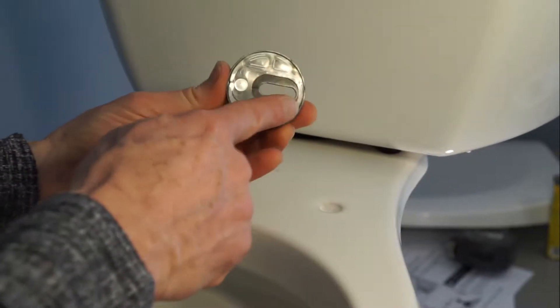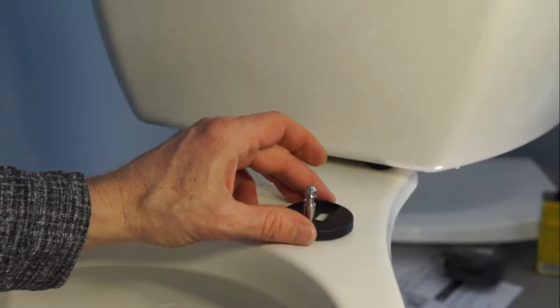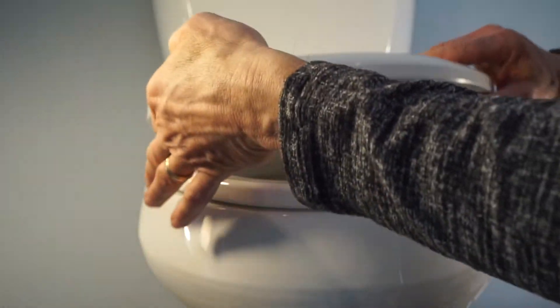Bath Royale seats are secured with large footprint mounting bases with rubberized bottoms and stainless steel mounting hardware to keep your seat firmly in place. Unlike other seats, Bath Royale seats can be adjusted for a perfect fit.